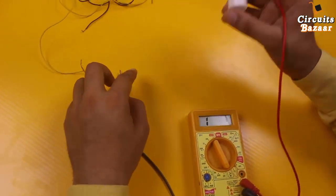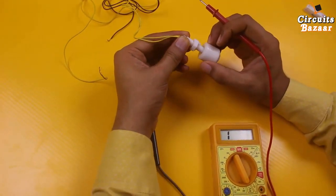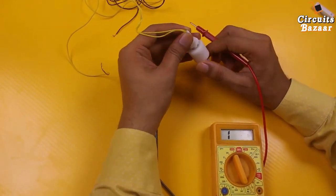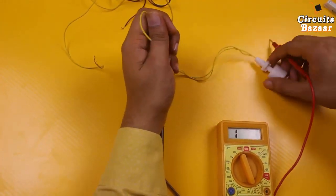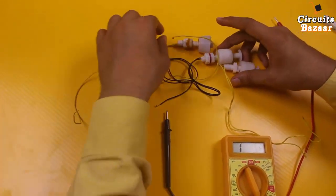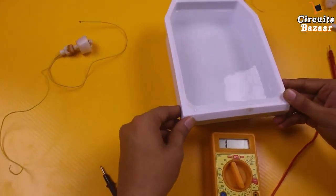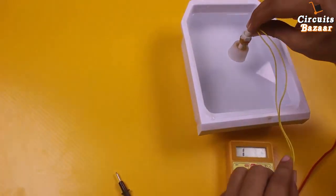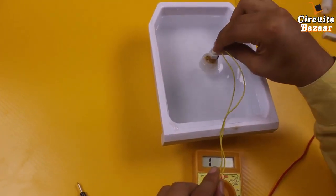In this similar way the float sensor works. There is a reed switch inside this float, and a round magnet around it. Whenever this magnet goes near the reed switch, connection will be built. When the magnet is down there is no continuity. In water, the moving part comes in an upward direction because it is a plastic part.